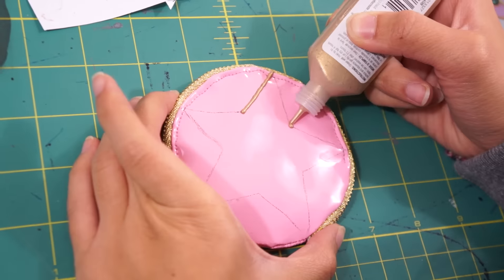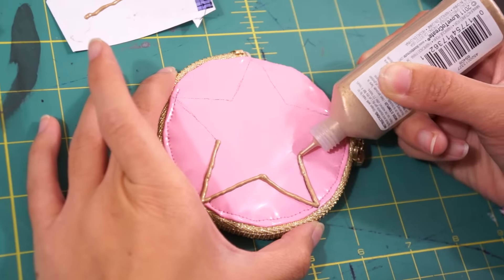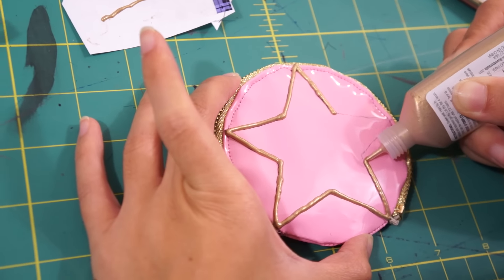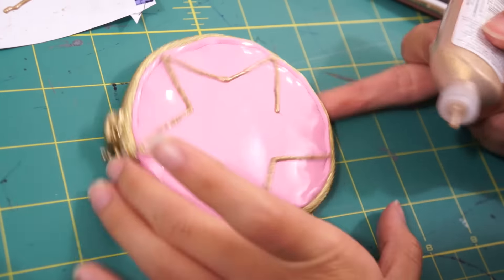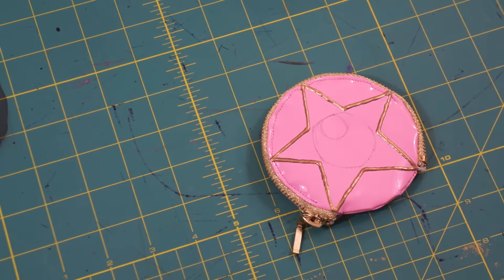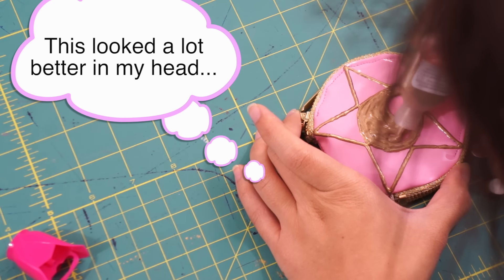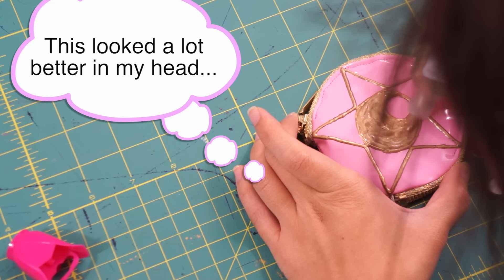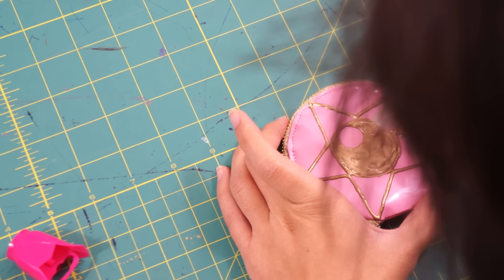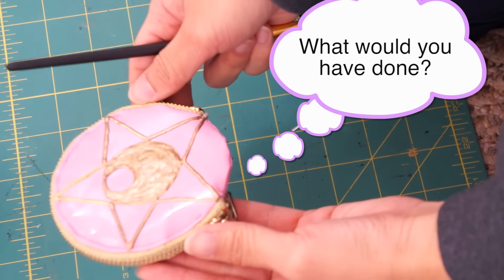Then, apply the metallic gold puff paint over the lines. Let the star completely dry and then draw the crescent moon in the middle. After working with puff paint for this project, I'm not sure if using puff paint is the best option. It was a little difficult to work with and did not create a nice smooth surface for the moon. So, if you guys have a better alternative for a 3D look, I would love to hear your ideas in the comments.